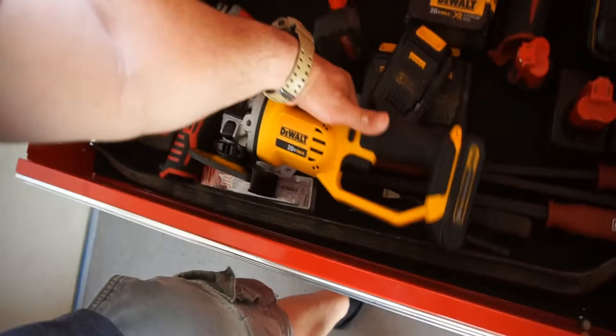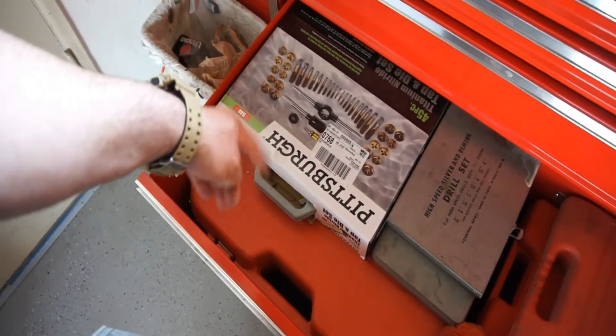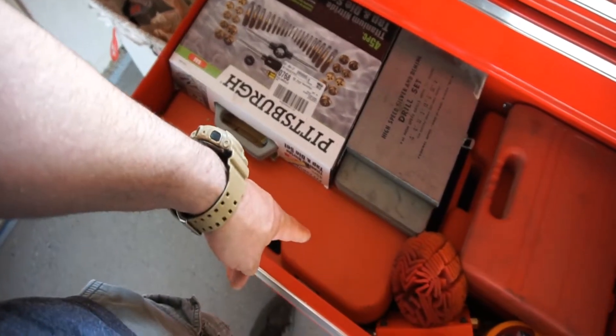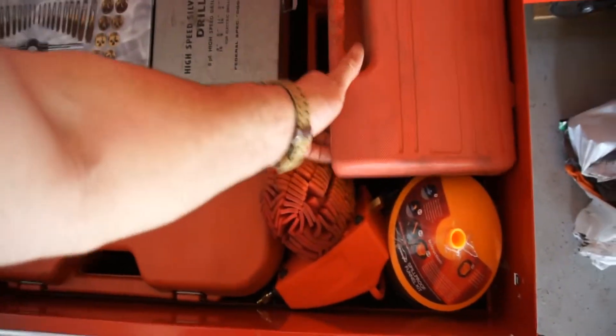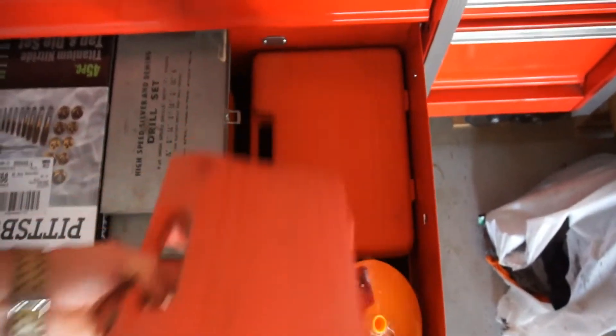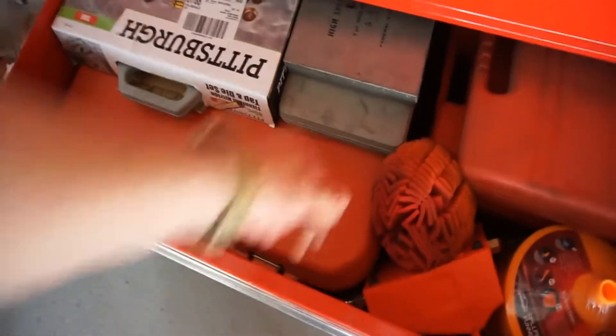Pry bars and stuff like that. Then this bottom drawer — I have my big drill bits, big tap and die set, ball joint press, that's the big master set, a seal driver kit, the air conditioning stuff, my little vacuum pump, my funnel, and a smaller tap and die set.